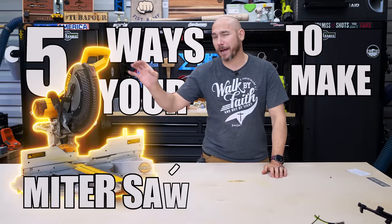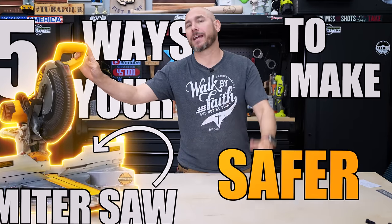Let me show you five ways to make your miter saw cut cleaner, safer, and better.